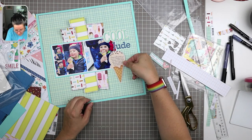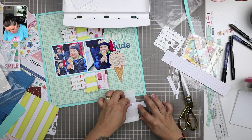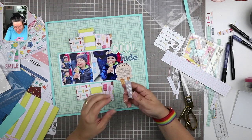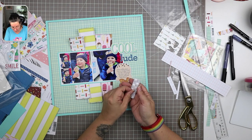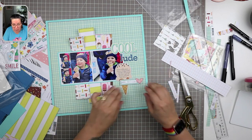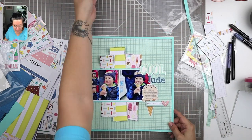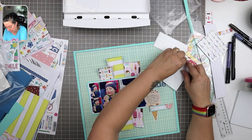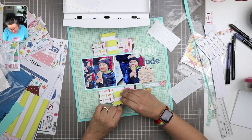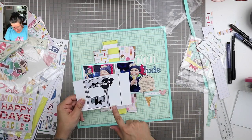I was originally thinking about pop-dotting the whole thing, but I'm going to adhere the ice cream cone flat onto my page. Then I'll use foam adhesive tabs on the little journaling tag that holds the date and layer that over top of the ice cream cone. Those little pieces of backing can get in the way sometimes. I also added foam tabs underneath the paper strips so they don't sit flat in my album — I want them to hold space there.